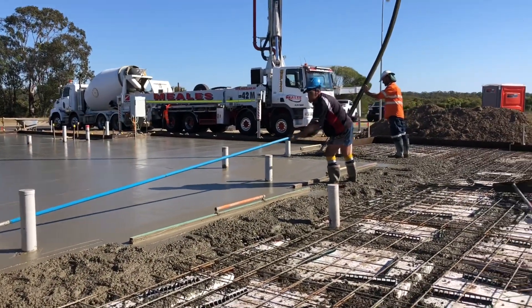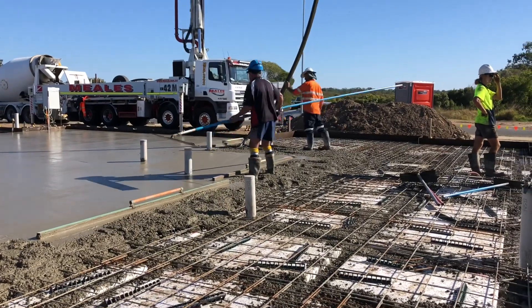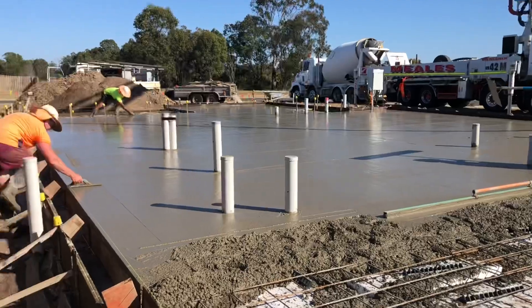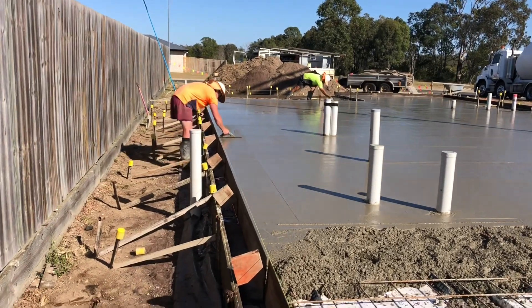I've got one, two, three, four, five, six, seven, eight, nine, ten bays left to go in the patio. There we go. There's some lawns and the maggots. Beautiful.